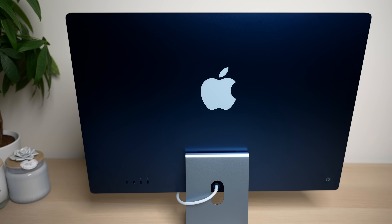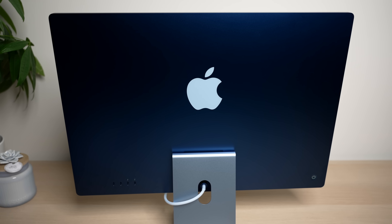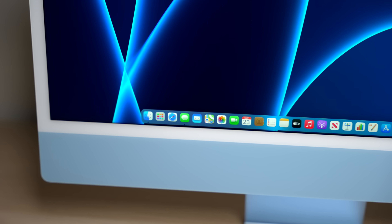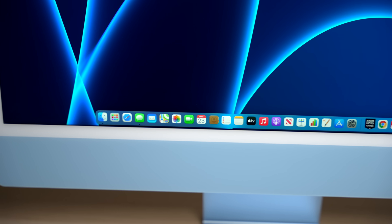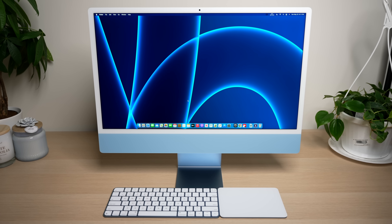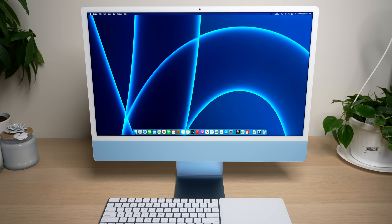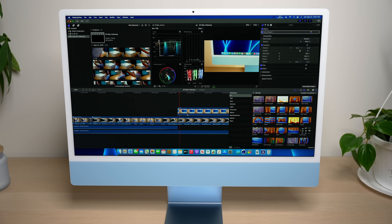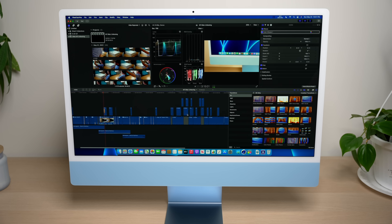The 24-inch iMac redesign is the most effort we've seen Apple put into a Mac design in quite some time, and its design is only achievable as a direct result of the amazing M1 chip, which enables this ultra-thin iMac design with its low power consumption and energy efficient chips, while also not sacrificing on power. However, after one month of use, I have a clearer picture of who this computer is really for, and some recommendations I want to make along the way.